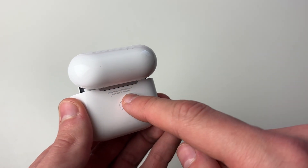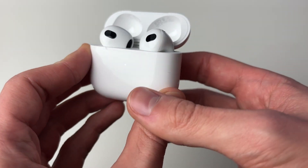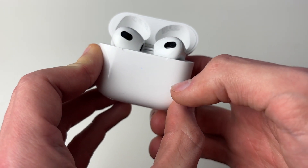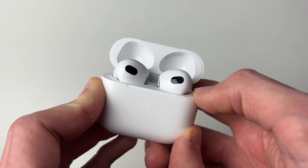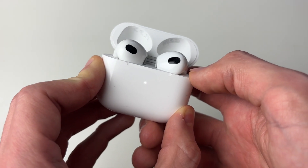What we want to do is hold this setup button for around 15 seconds. Start holding it. As you can see, at the moment we've got this glowing white or flashing white light. Keep holding it until the color changes to a red-orange color.